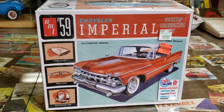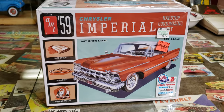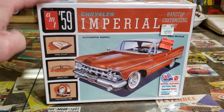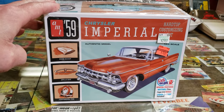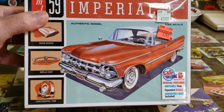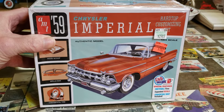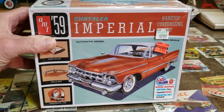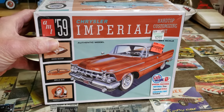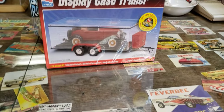Hey everybody, back with a quick video to tell you what I've been up to. The number one plan is putting this back in the box and putting it on the shelf. I kind of lost interest in it and I'm not feeling it, so it's gonna go back in the box for another day. After doing that video about your stash, I'm looking at my stash and kind of got the mood for something else.